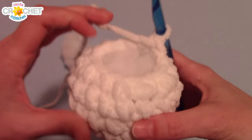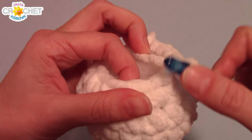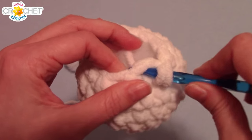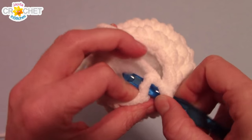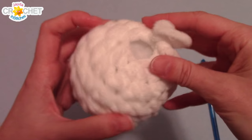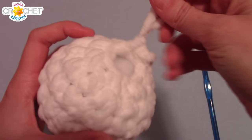Before we're completely finished the head, we've got one more row of decrease to go, so you might want to keep a thumb or some fingers down on that stuffing. We're going to work single crochet two together all the way around, going from a stitch count of 12 down to a stitch count of 6. You're working a strange small space with big thick fluffy yarn, so patience is key. Once you've finished row eight, add a little more stuffing and make sure your head is nice and round just like a snowball. You should have six stitches left — the head is finished.